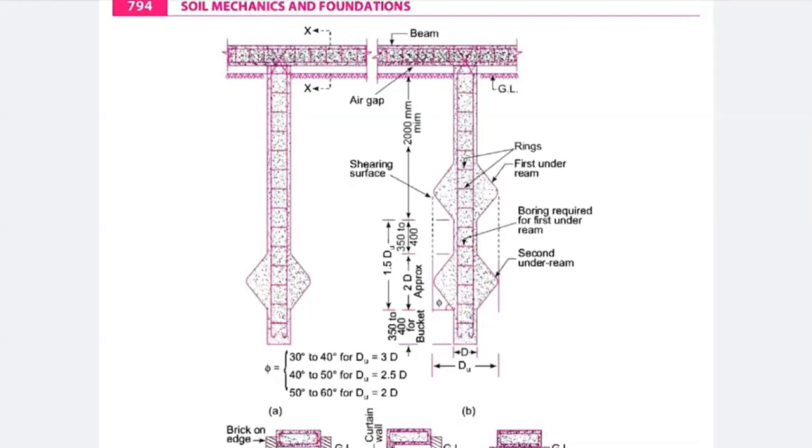One important point: the bulb has an inclination to the horizontal stem. The angle phi should range from 30 to 40 degrees for du equal to 3 times d. du is the diameter of your bulb, and d is the diameter of your stem. The rectangular portion is the depth of the stem, and du is the diameter of the bulb in under-ream pile foundation.